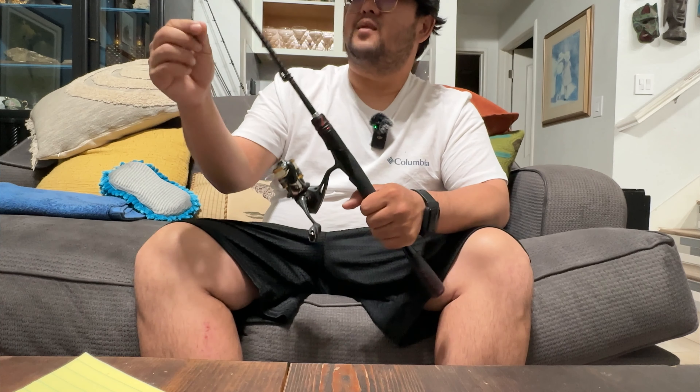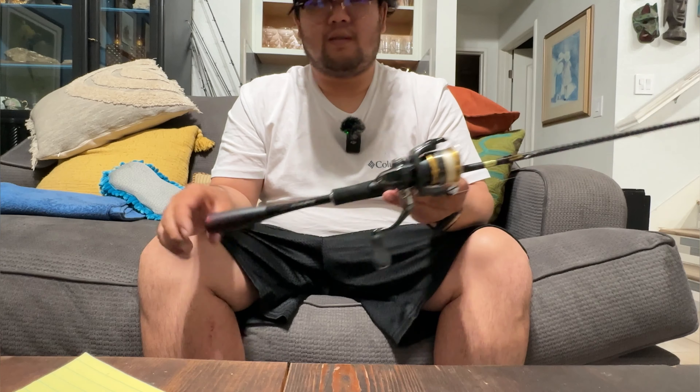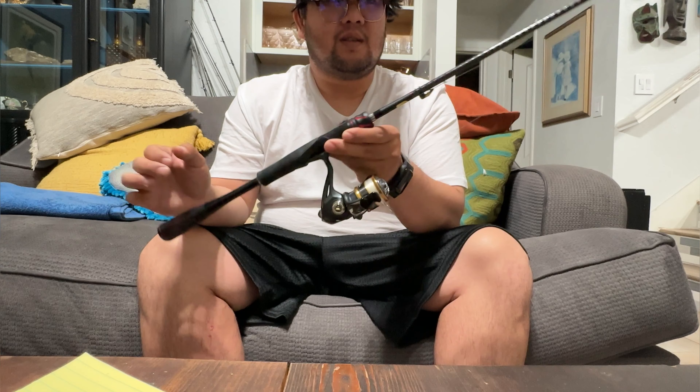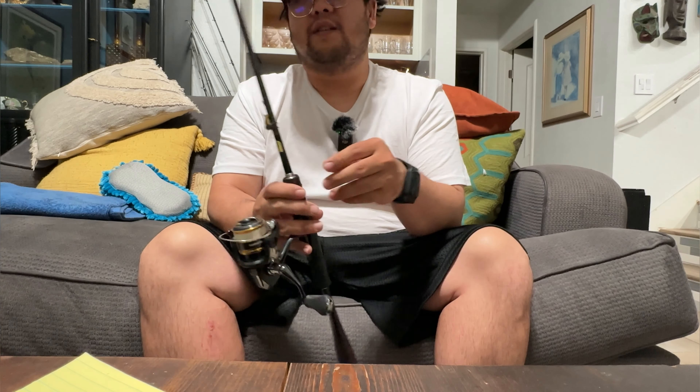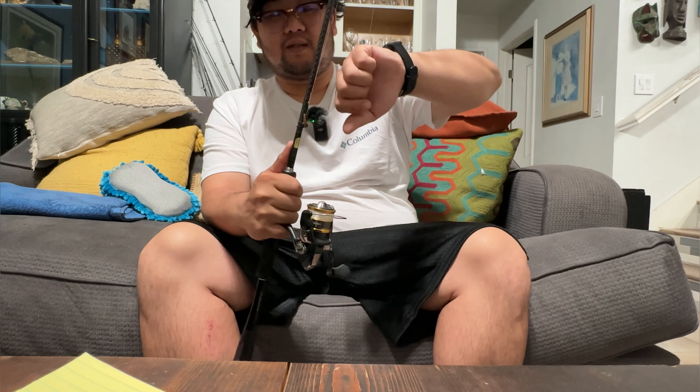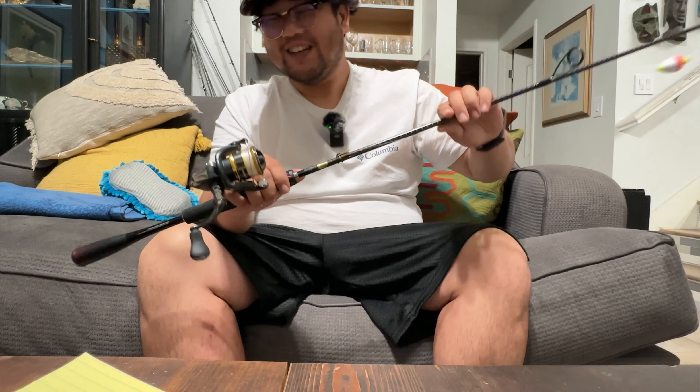It's fun for bluegill, even bass fishing. I put six pound line on this even though it's rated for two to five pound — it should be fine. It's a blast. I would even put four pound line just to have some more fight in the rod, having fun fighting fish on a light rod. You can't really horse them around, so you're kind of just playing with them, which is really cool.